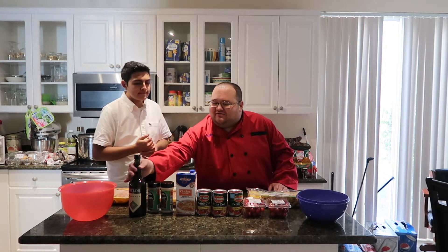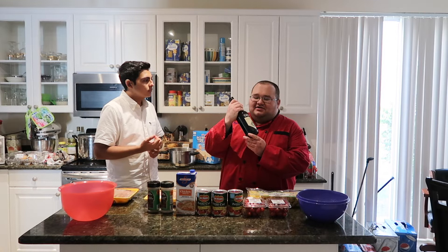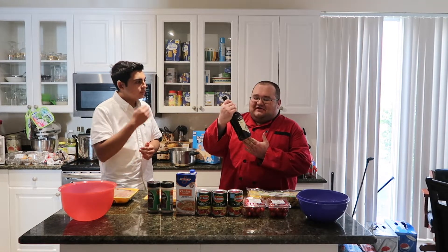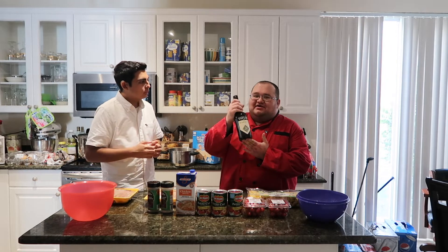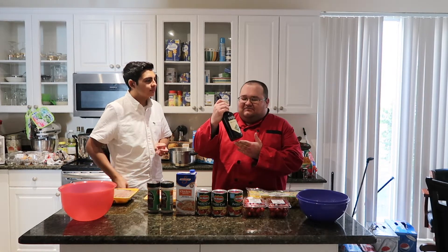The major ingredient in chicken marsala is a good quality marsala wine. This is something that I would drink if I was going to be drinking today, but we're going to be using it to make our dish. This is marsala wine from Italy.